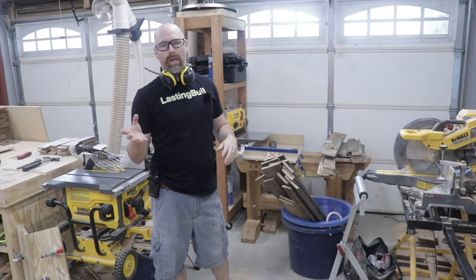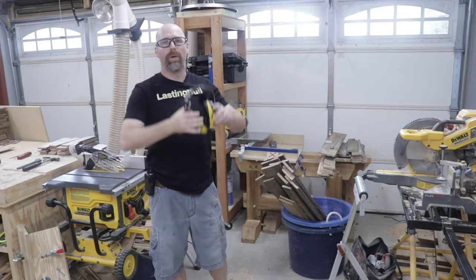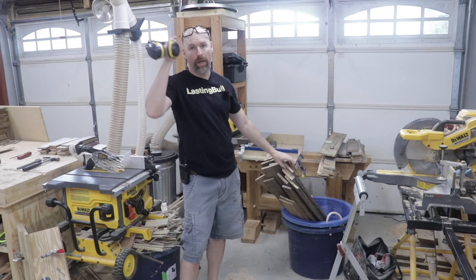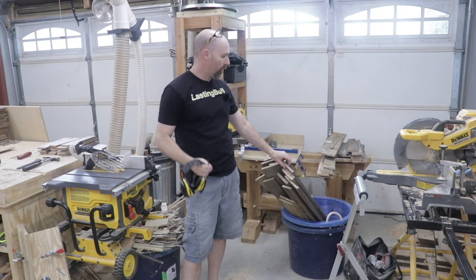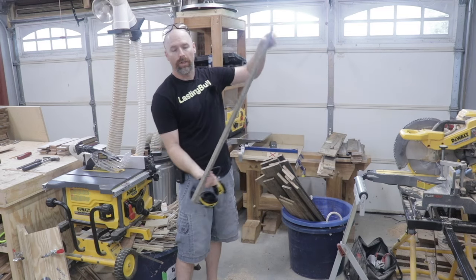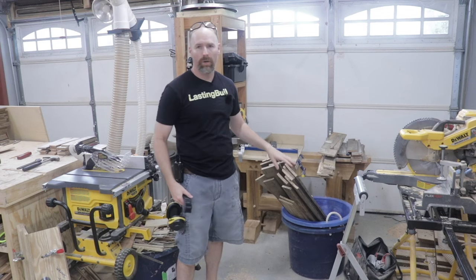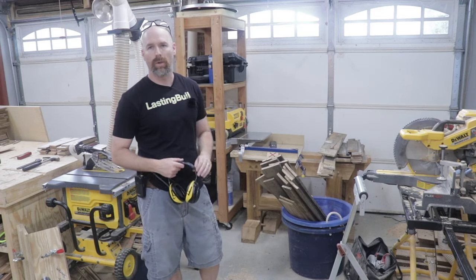Those of you following the channel know I've been processing a bunch of pallet wood that I was able to get for free. I've gotten through a whole bunch really quickly in the last week or so using the pneumatic nail remover. These are pieces of oak and cherry, and it drove those nails out without any problem whatsoever.